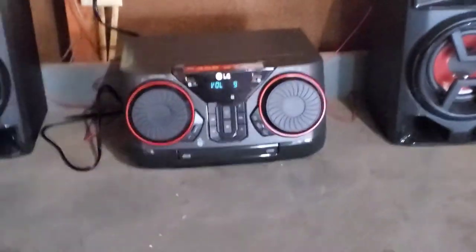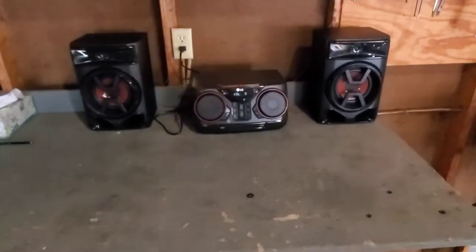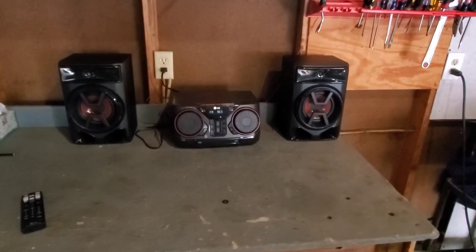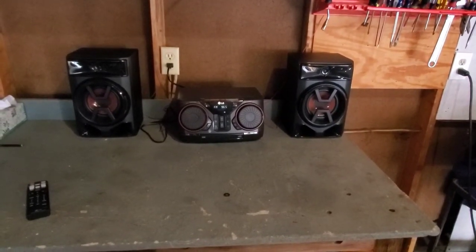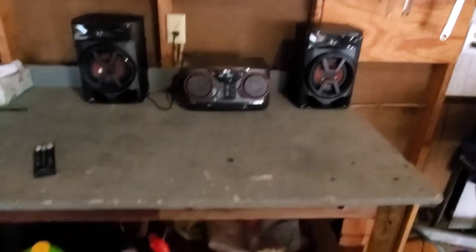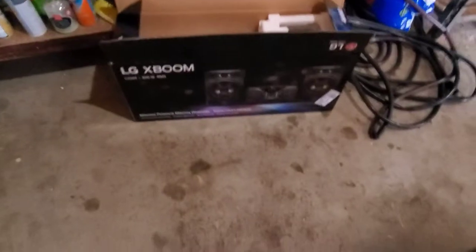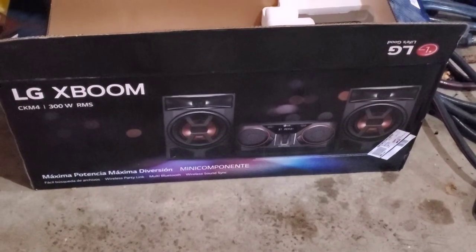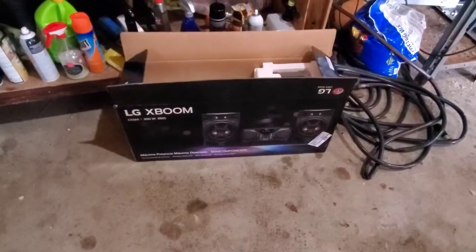The volume goes up to 35. I was testing it out last night and I had it on 17, 18, and my wife told me she could hear it in the house. So I don't want to annoy my neighbors and piss them off. There's also a 700-watt version of this for anybody that wants it to be super loud. But for me, this is perfect — this is all I needed.